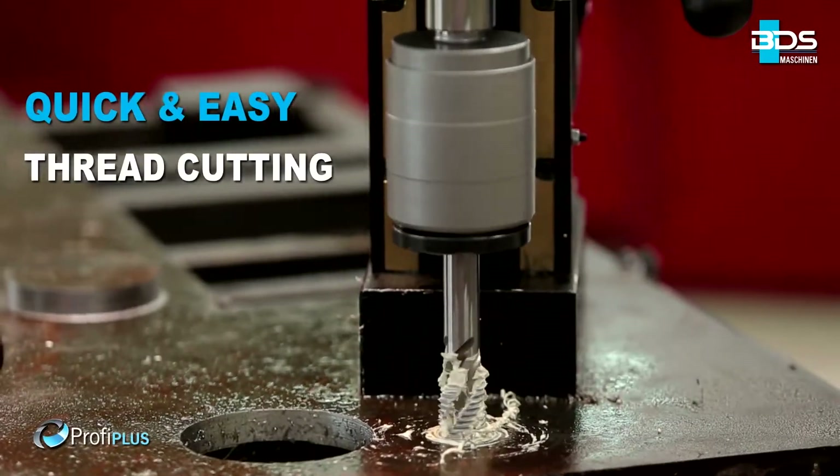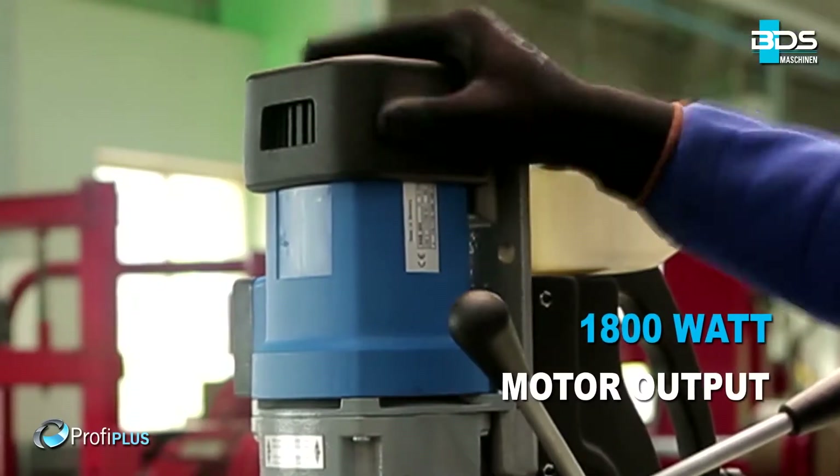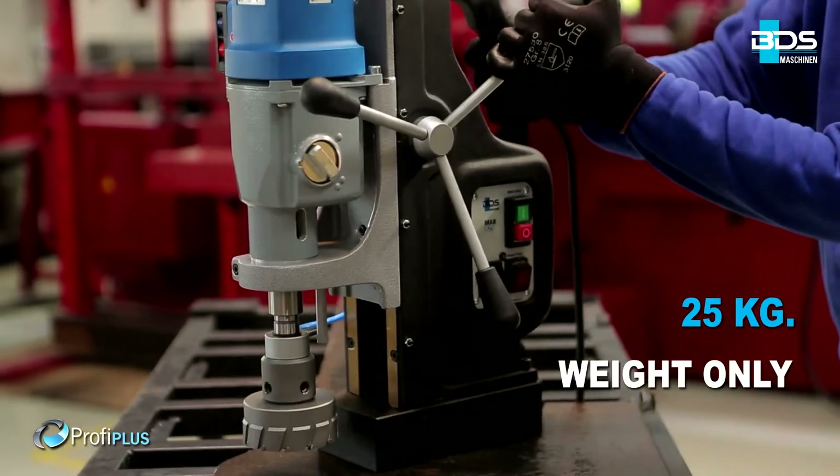Quick and easy tapping with reversible motor. Simply better drilling. Equipped with an 1800W motor, weighing just 25kg.